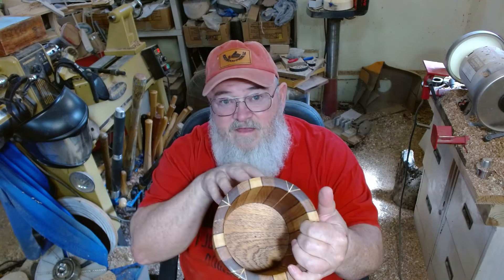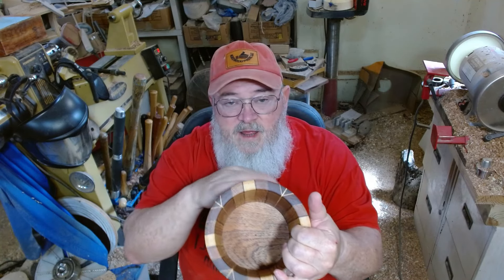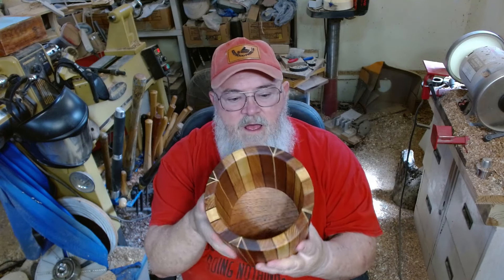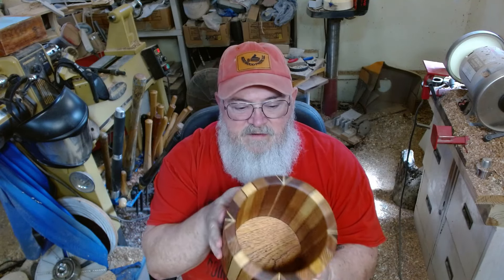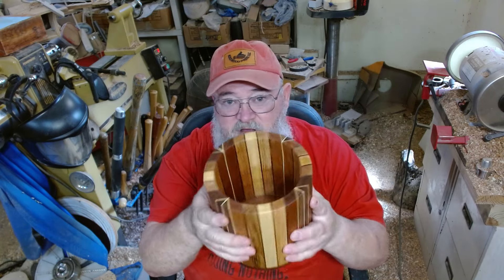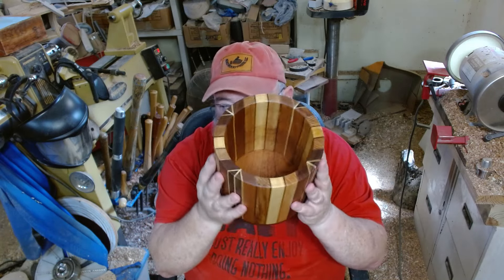So in all actuality, I actually made it more of a stave than a segment. But because they're glued together, you could say it's segmented. But this actually became somewhat of a stave, having four staves make up this box.